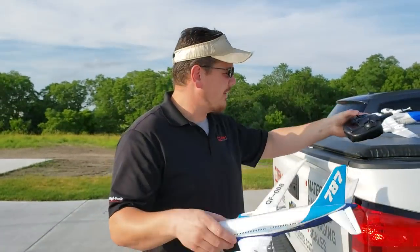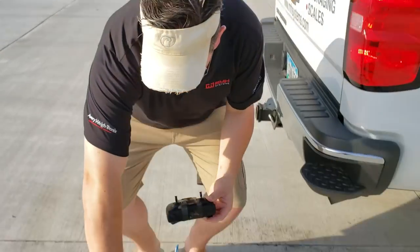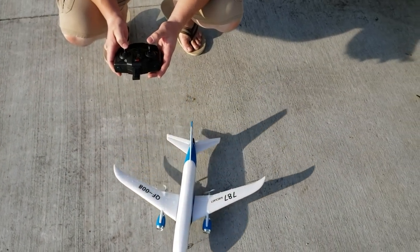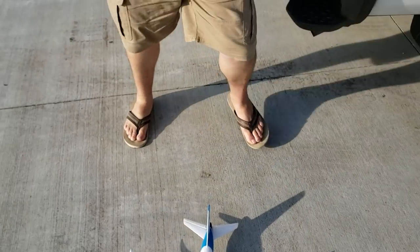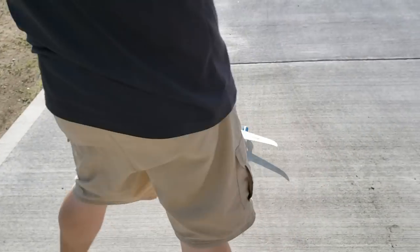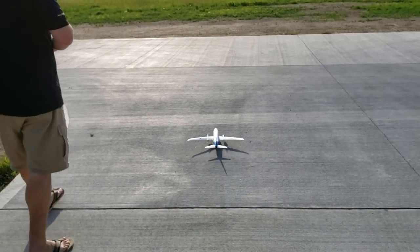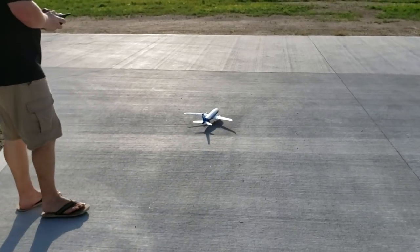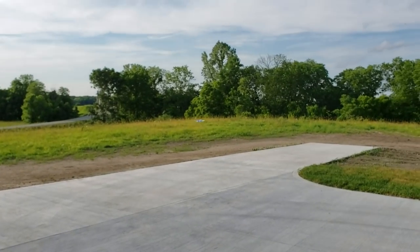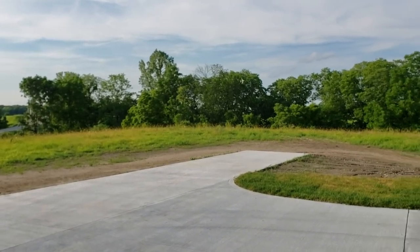Now we're using the XK controller. Let's make sure everything goes the right direction: yaw, yaw, throttle, elevator up and down — looks good. We'll taxi out to the main runway. Wind is coming very lightly from that direction, so we'll take off into the wind. Oh, gorgeous — so far so good.